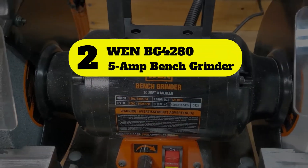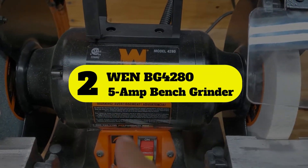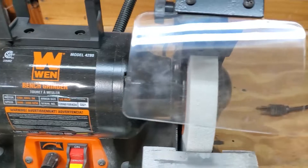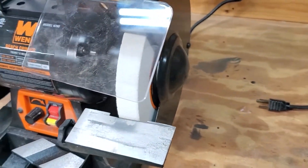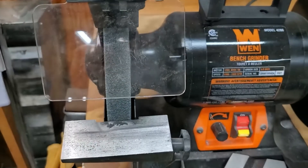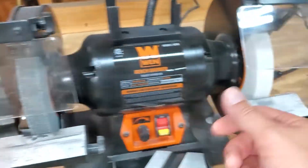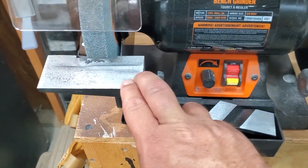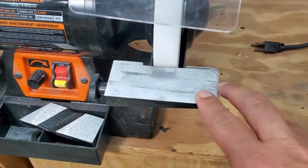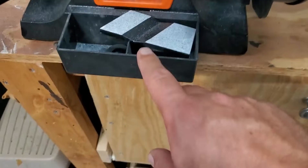Number 2: WEN BG4285 Amp Bench Grinder. Handy persons looking for a variable speed grinder will find this WEN 8-inch Bench Grinder to be an excellent option to sharpen a variety of tools. This heavy-duty unit includes a work light, variable speed control settings, adjustable eye shields, and medium and coarse wheels of 60-grit and 36-grit.